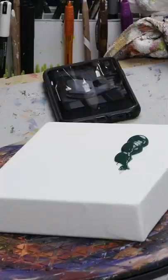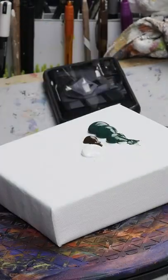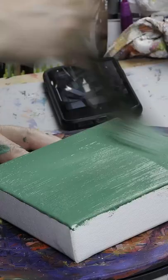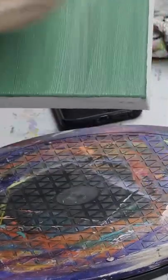Now let's put a little underpainting on. Look at this gorgeous green. This was phthalo green with burnt umber and a touch of white. Don't forget to paint the sides.